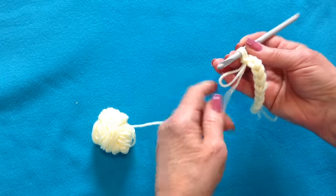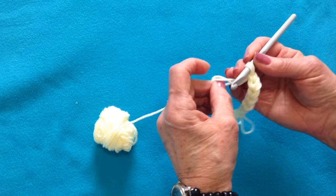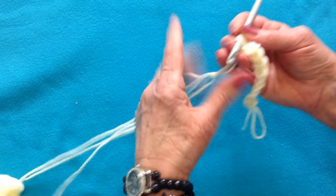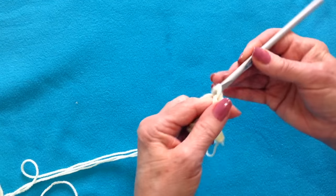And I'm getting close again. Place the yarn through the loop and pull that through. And just continue on.